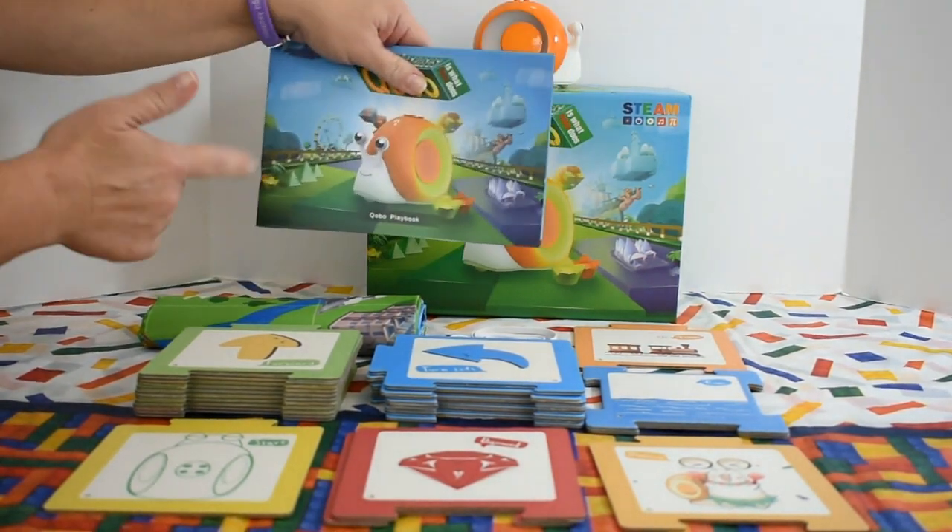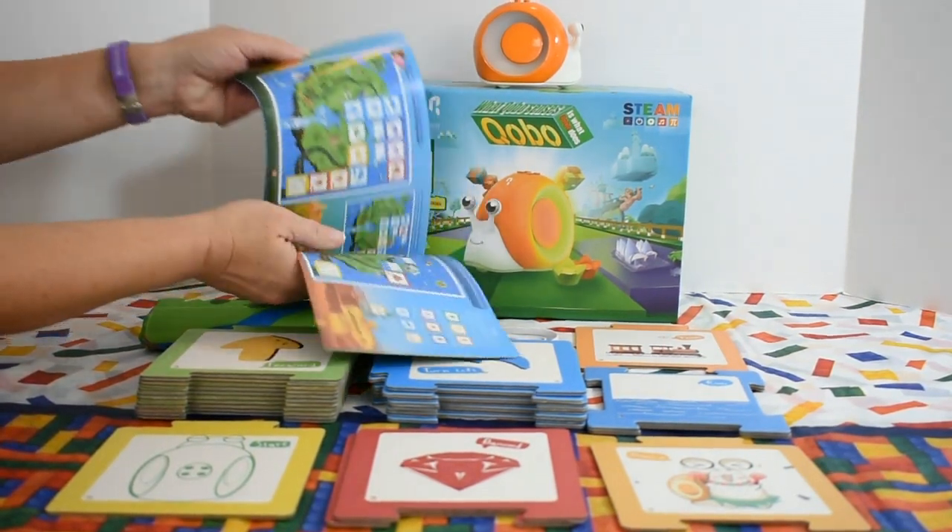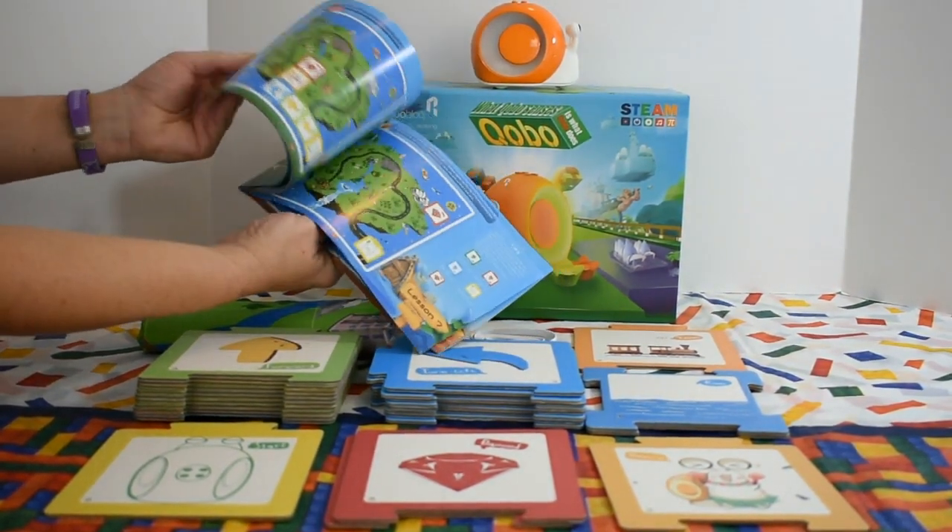I really like the playbook. In game mode, they have included a lot of different lessons to send Kobo on adventures.